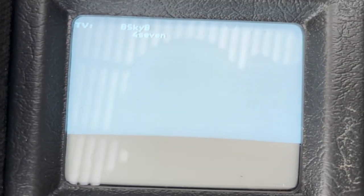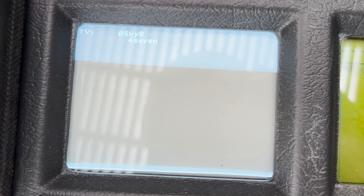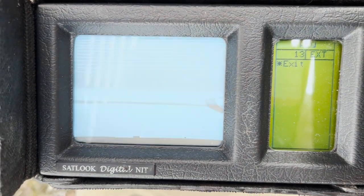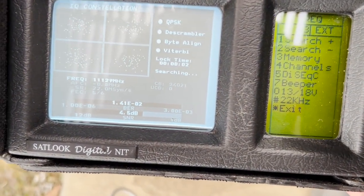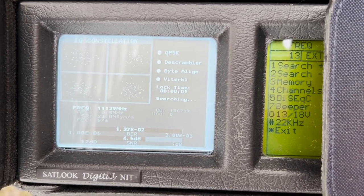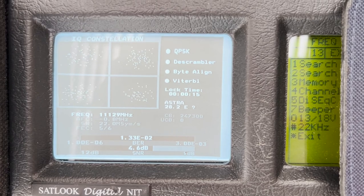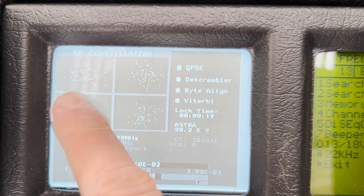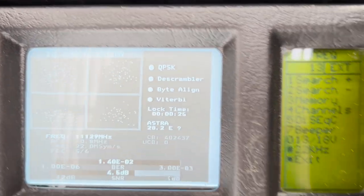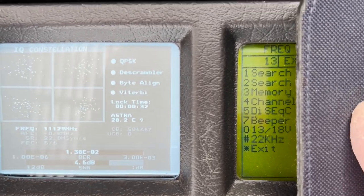At the moment it's showing me one channel — BSkyB 47. That definitely tells me I'm on the correct UK satellite. Let's exit that — at least we know we've got a signal now. There's also a beeper that changes pitch according to whether you're on the satellite or not. This is supposed to be the digital constellation, but I don't really see anything intelligible here — perhaps I'm just doing something wrong.